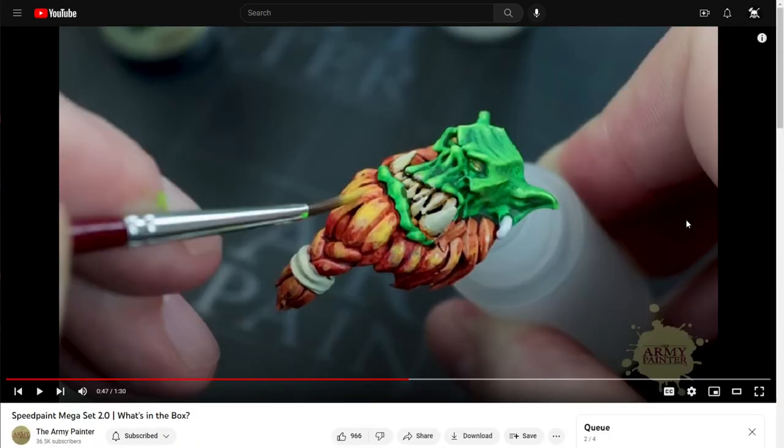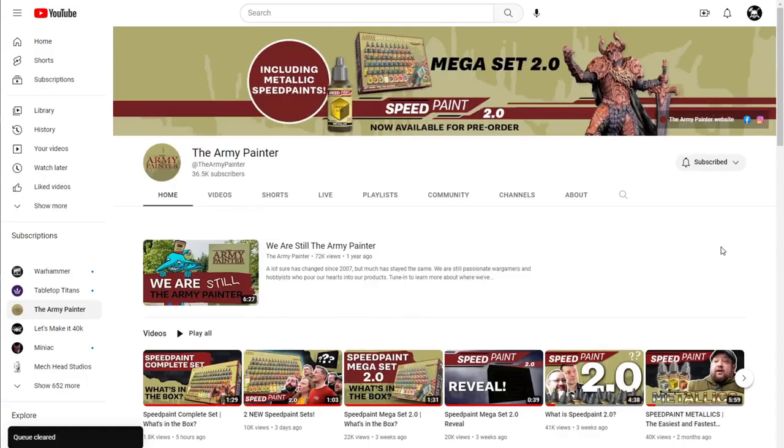They literally took the exact same video and edited out the part where it says 'in hours, not days' — leaving just 'in hours.' By doing so they inadvertently acknowledged in the original video that the old Speedpaints literally took days to dry and were horribly flawed, and then quietly removed that admission. It definitely just seems like more shady practices. I don't want to be overly negative — I like the idea of Army Painter creating a lower price-point product — but Army Painter has got to do better.